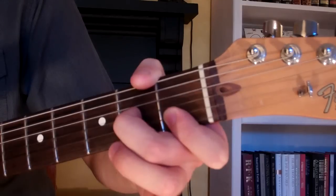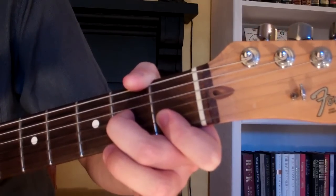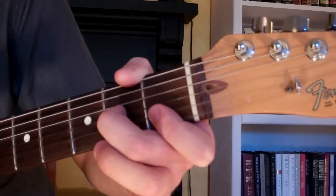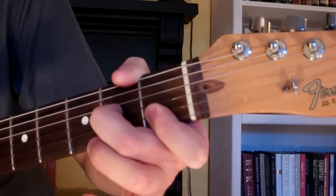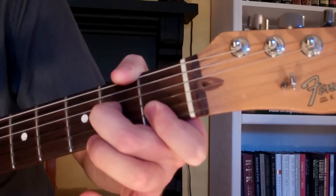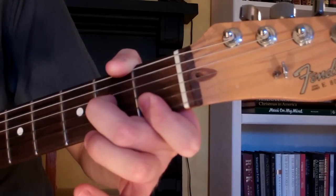You want to use your thumb to mute the sixth string, this low E. With this chord we're going to play the first, second, third, fourth and fifth strings. The fourth and fifth strings remain open for this chord.